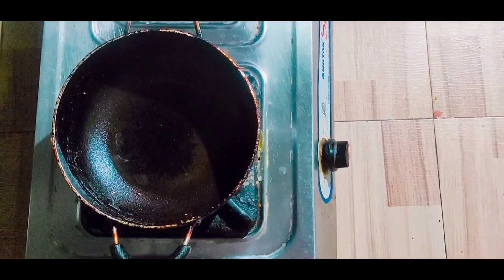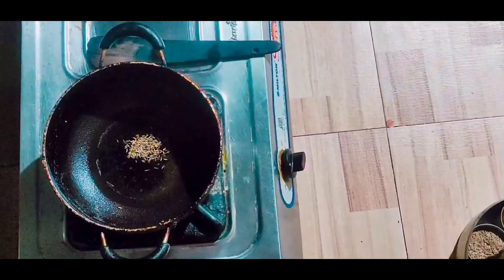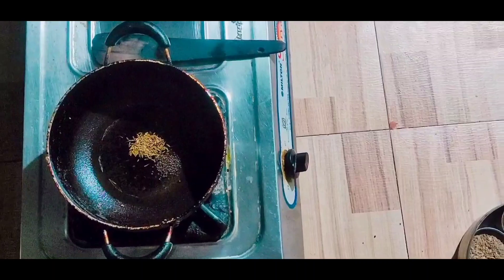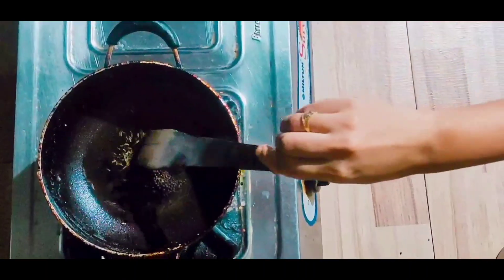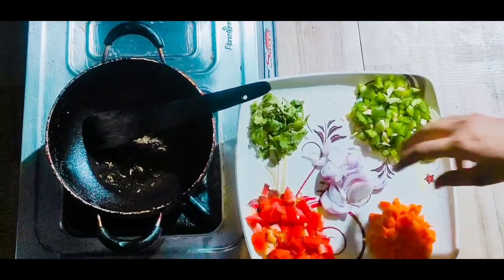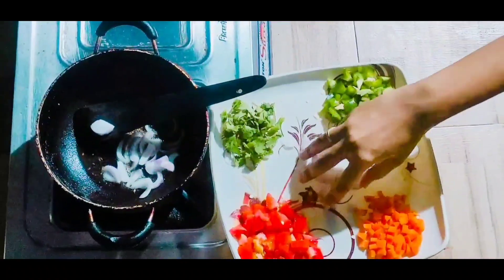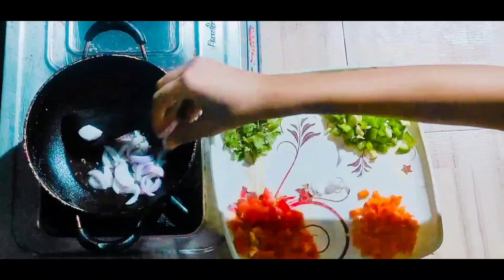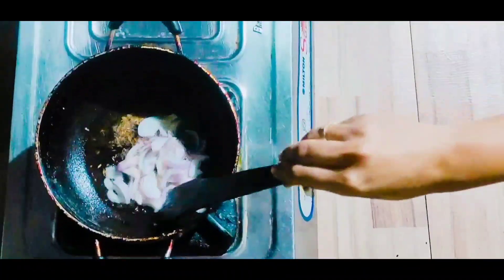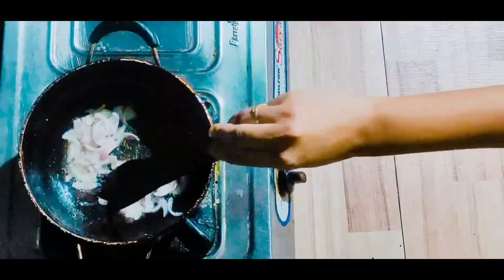Now we will put a frying pan and add a little oil. When the oil is warm, add some cumin seeds and mustard seeds. We need to cook the onion until it turns brown.